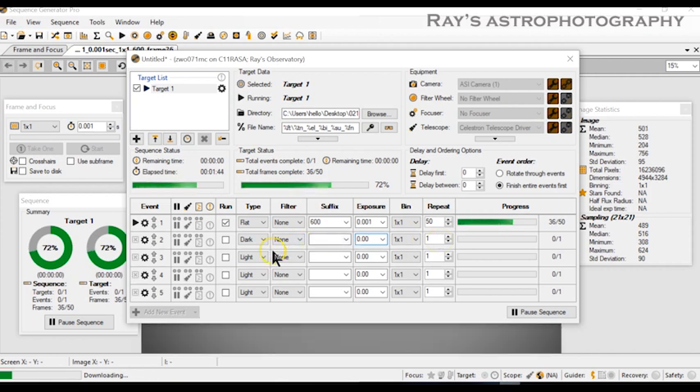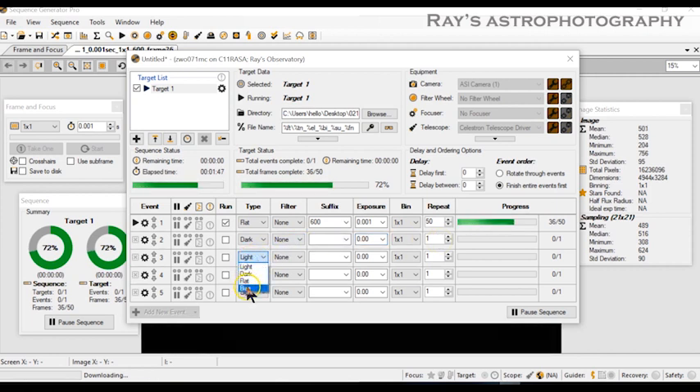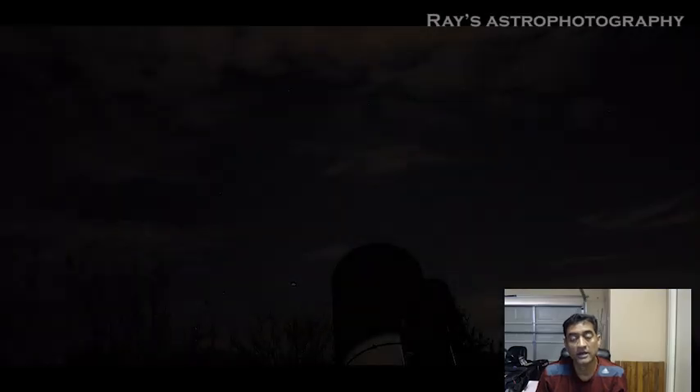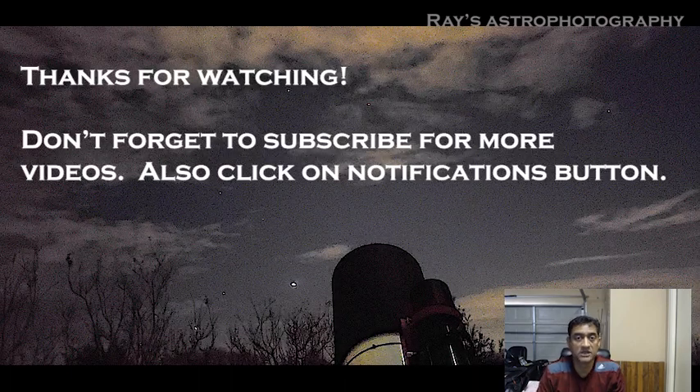For bias frames, you don't put any exposure at all — just leave it as zero and take 50. The idea behind bias is to capture how fast the camera can read out, so that's all you need. I hope this video helps when you are using the Celestron RASA or Hyperstar.